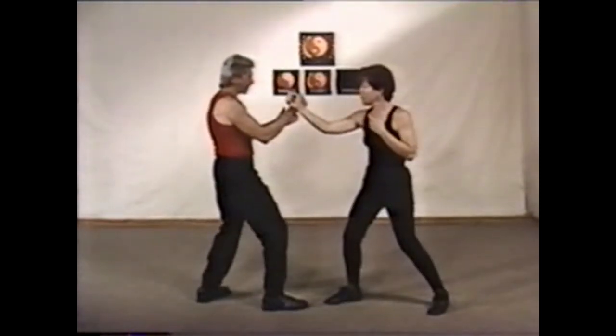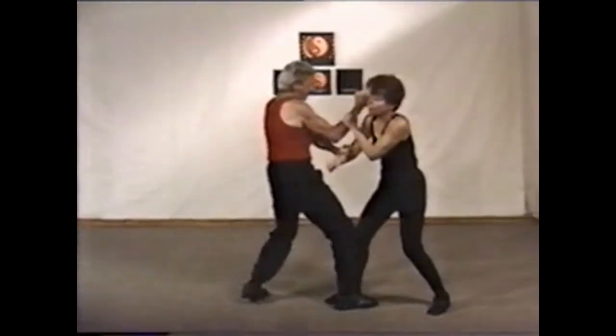It also has a psychological effect. If your opponent is trying to move away from your attack and keep his balance, he's not thinking of how to attack you.